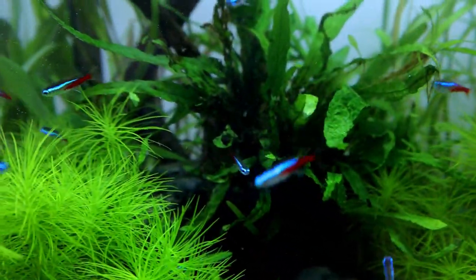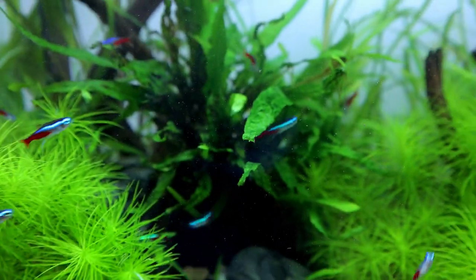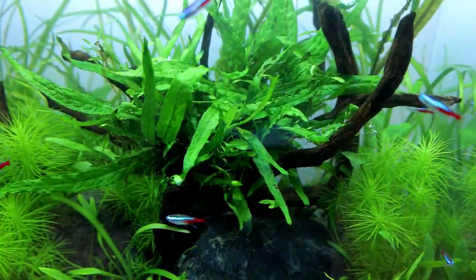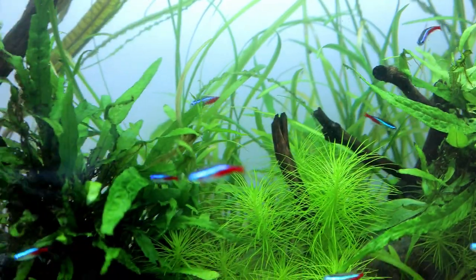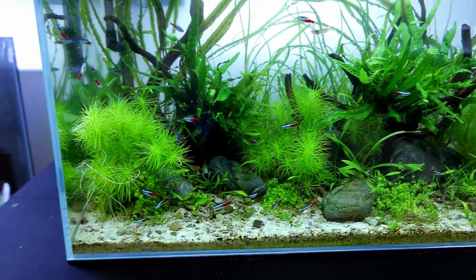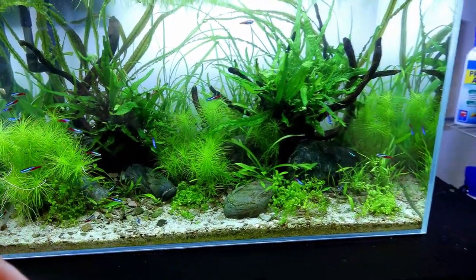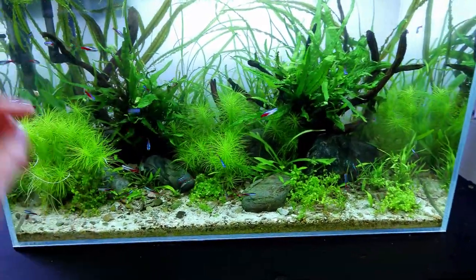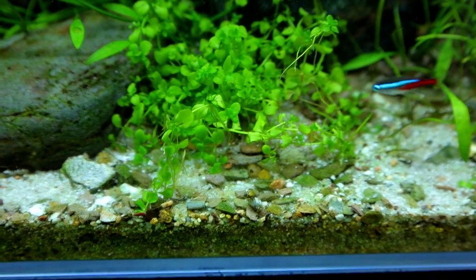Still got some of that weird die-off on the java fern in the back — you can see that darker area. But we're getting new growth and new leaves all coming around it, so I'm happy to leave it and let it do its own thing. This side's actually looking fantastic — loads of new growth. In the background there's some sag die-off, but loads more green starting to come through, especially now that we've opened it back up with good light levels. Fish look really really healthy — you do a water change and the activity just goes nuts.